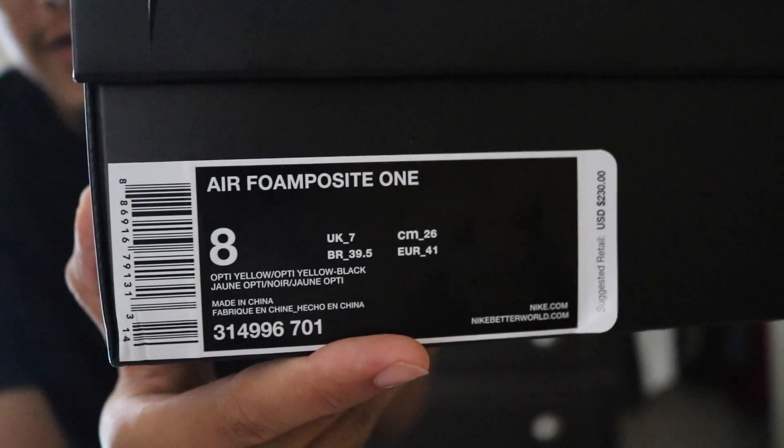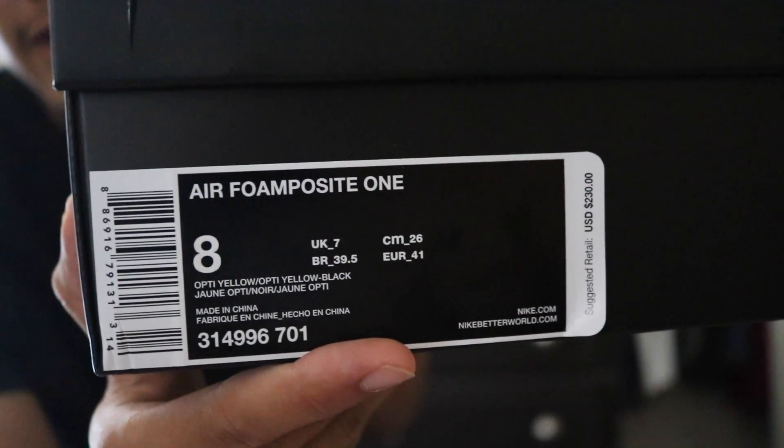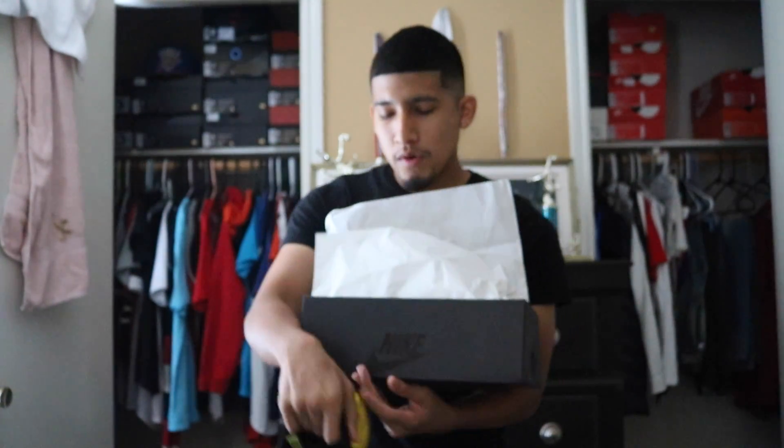This thing can never focus. There you go. Retail price $230. These are heat. These are dope.